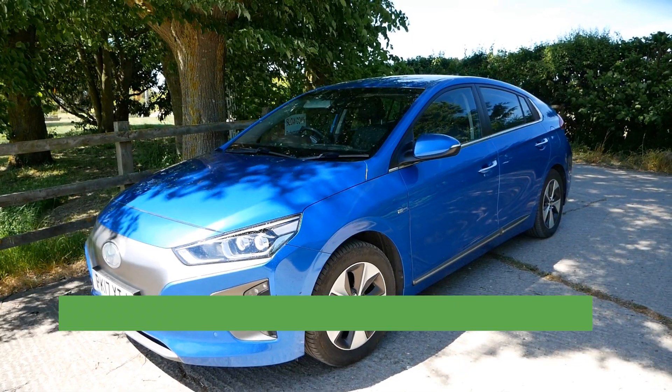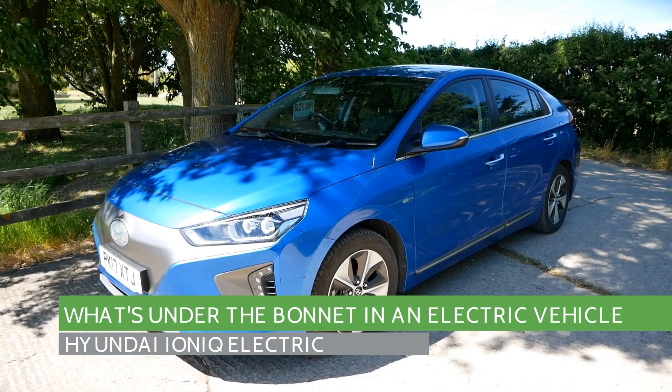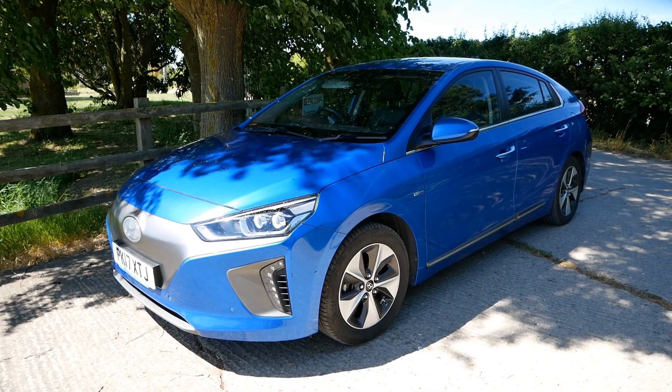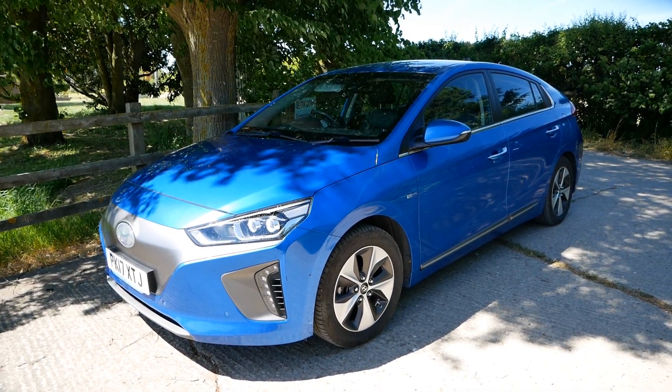Hi, it's Matt from Go Green Autos. This video is about what is under the bonnet of this Hyundai Ioniq Electric. I've made a few of these videos on other EVs, so you can have a look at the YouTube channel to see the same for other electric vehicles.